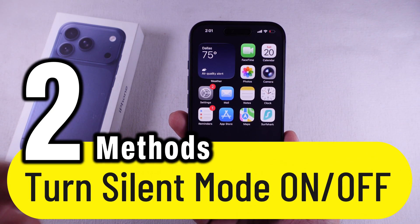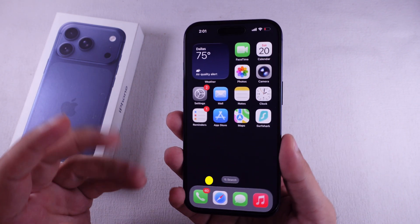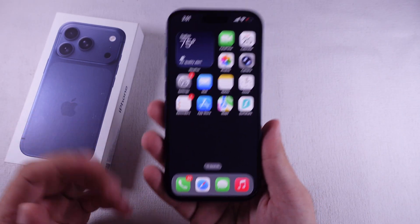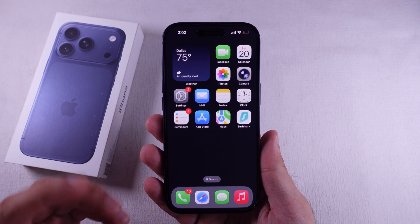Today, I'm going to show you how to turn silent mode on or off on your iPhone 17 Pro, Pro Max, and iPhone Air — all models. Super quick, super easy. Let's roll.